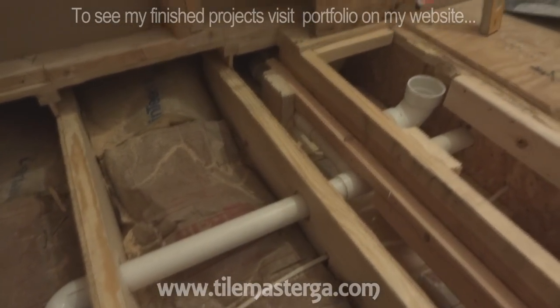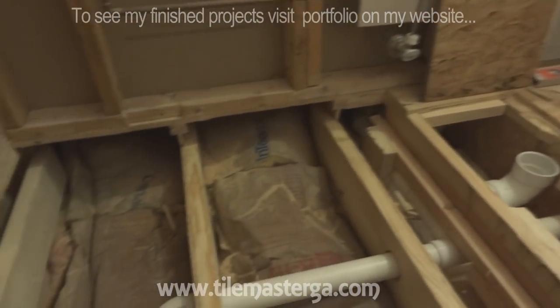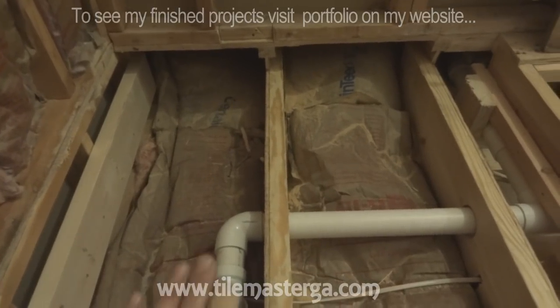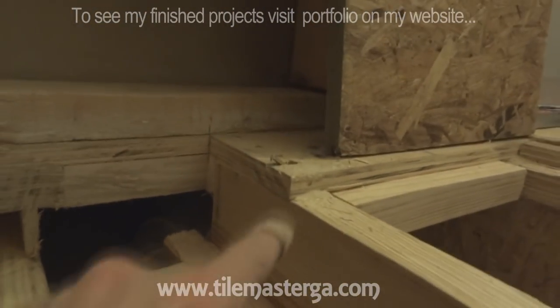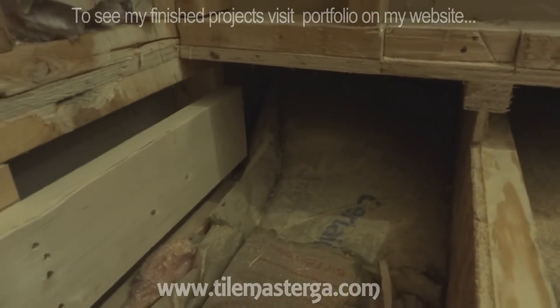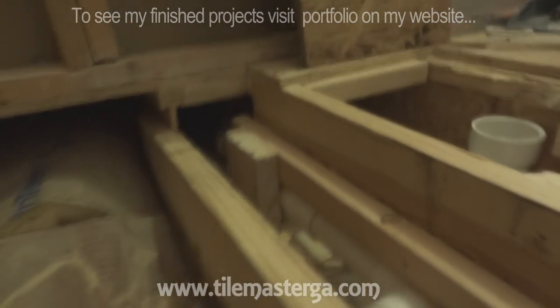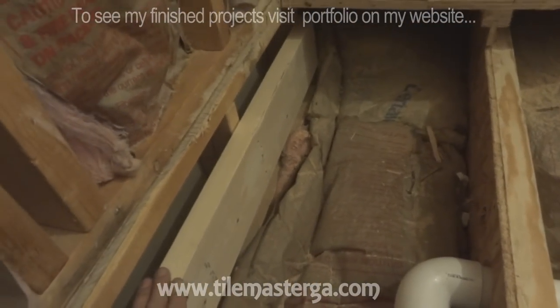Quick update: we have all the old bathroom gone, everything has been gutted. We just finished lowering part of the subfloor under the shower - you have to lower it about three to three and a half inches to do all the waterproofing and build the pan lower from the main level. The final surface will be flush with the existing flooring in the remaining part of the bathroom. We cut it out and added two-by-tens on the sides to reinforce it.